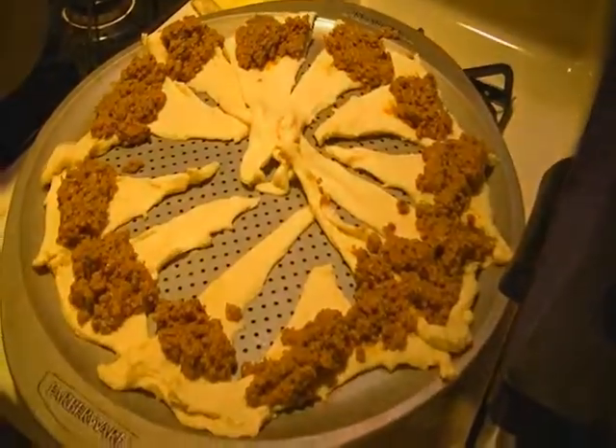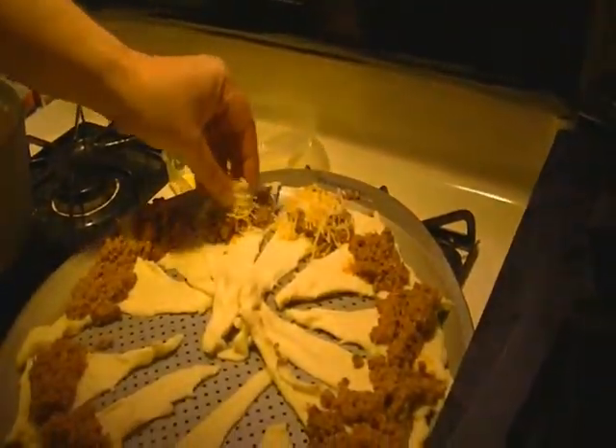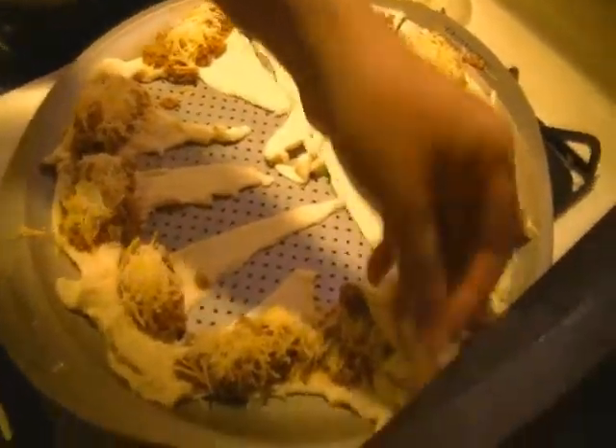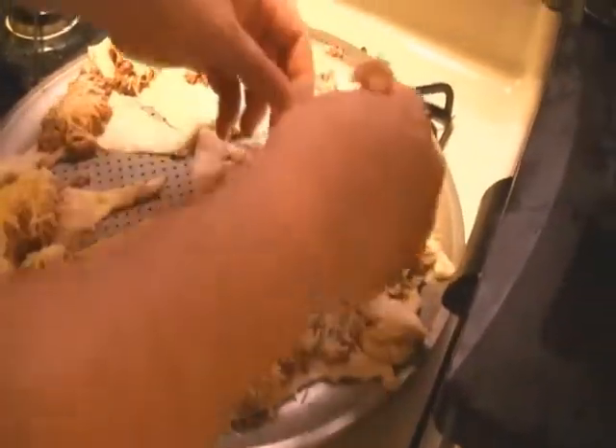Now we're going to do the most important thing — grab our Mexican four cheese. This is our Mexican four cheese from Kraft. Open it up and we're going to take this finely shredded cheese over the meats, just like that. You'll probably make a little mess with the cheese because you really want to get this as cheesy as possible. Now we're going to fold over our dough — kind of almost like pigs in a blanket.